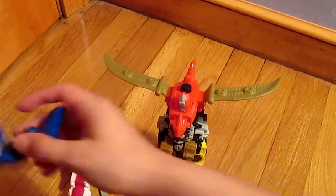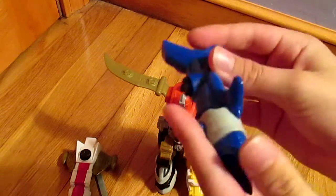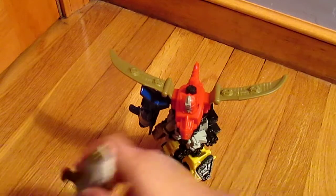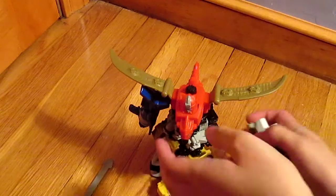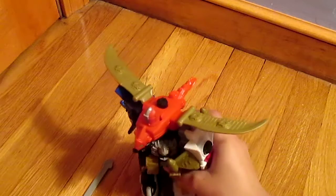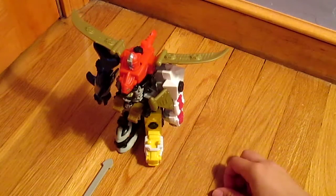For the Shark, there's a little thing that clicks up right here — push that up and click it right here. Then the Phoenix, you click this thing up and stick it right here. And that is it — this is what the Megazord looks like.